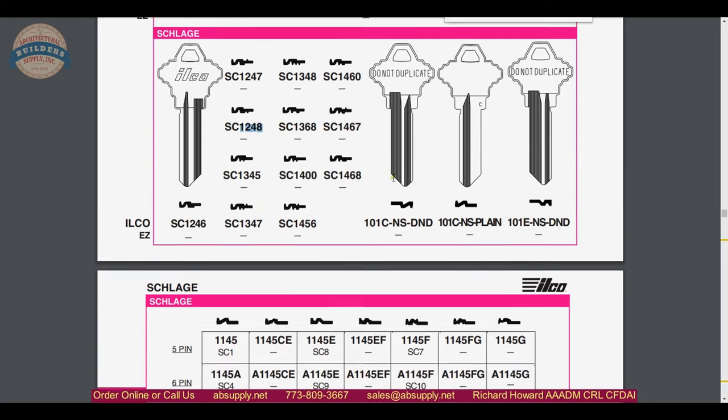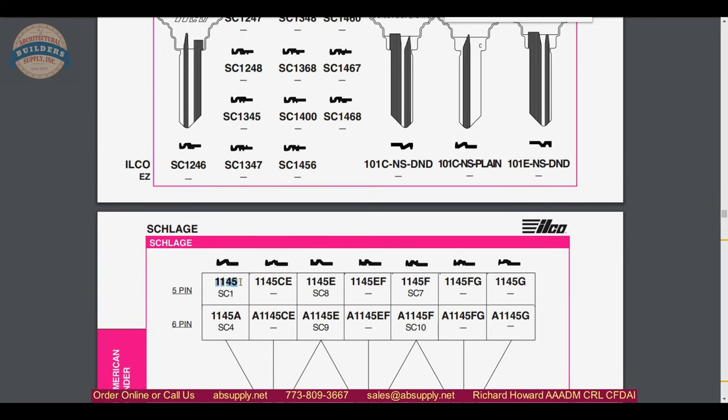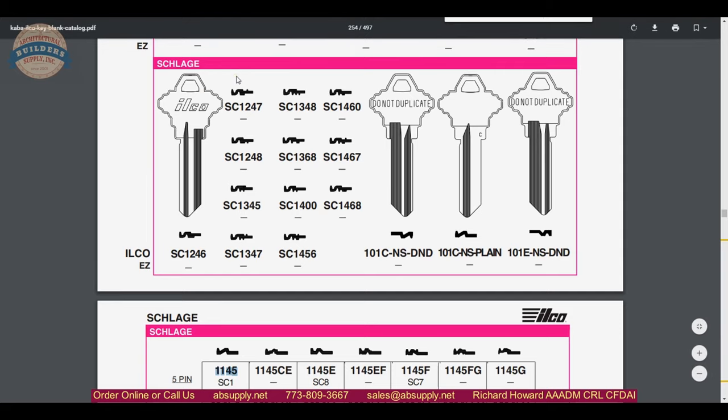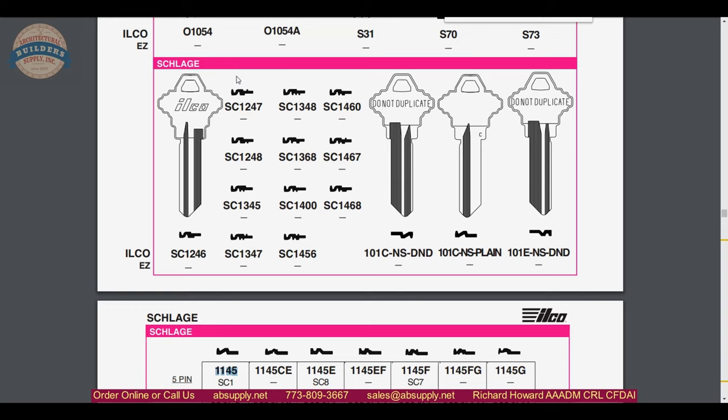More Schlage is listed in this catalog obviously. This is the ubiquitous five-pin C keyway, the 1145, but the key blanks we are talking about are right here. Now where are these key blanks used? Just in those applications where there is a restricted — or rather protected — keyway. You would have to file a letter of authorization with the factory to purchase these directly from Schlage, and there may be a requirement of a box of 50. Well, Kaba Ilco makes a lot of these available — you can buy one or whatever quantity you like.